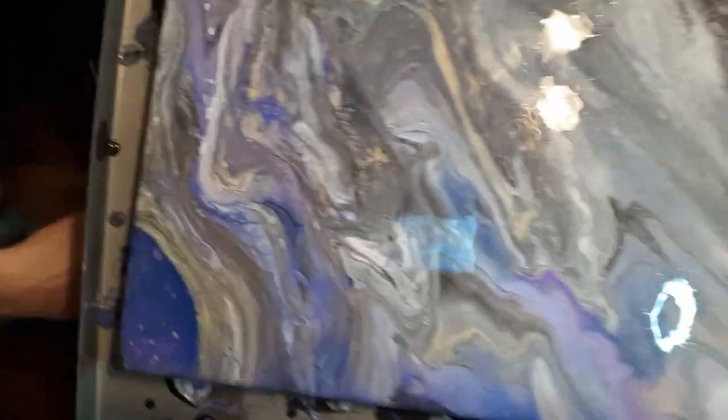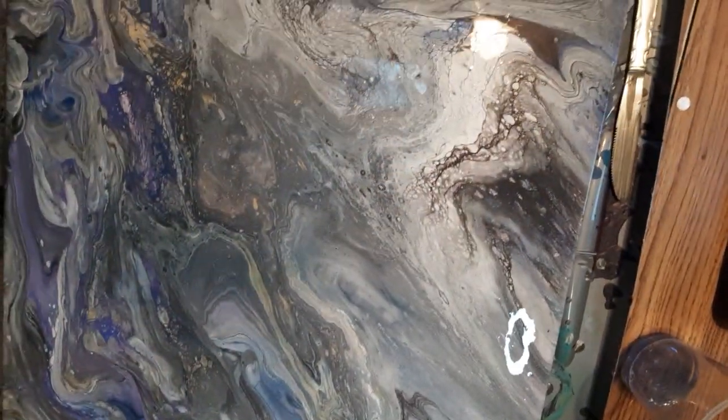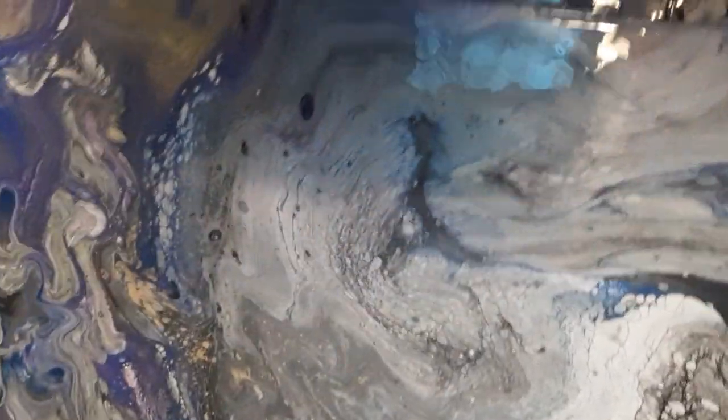That is where it looks like a planet to me right here. But wow is all I can say.